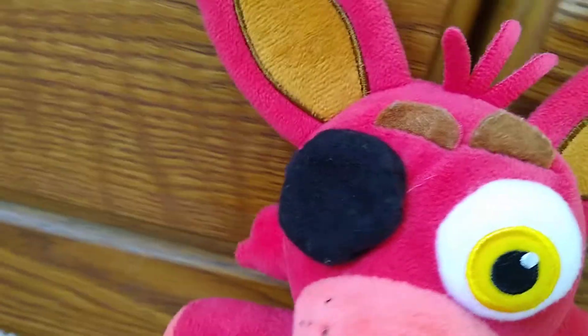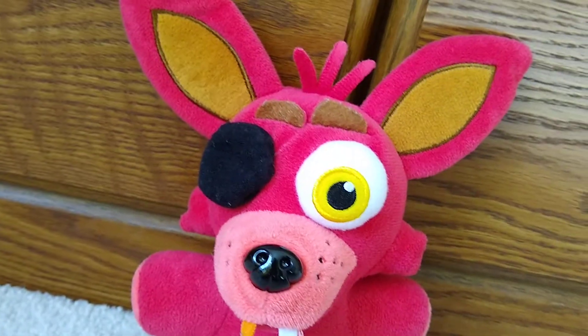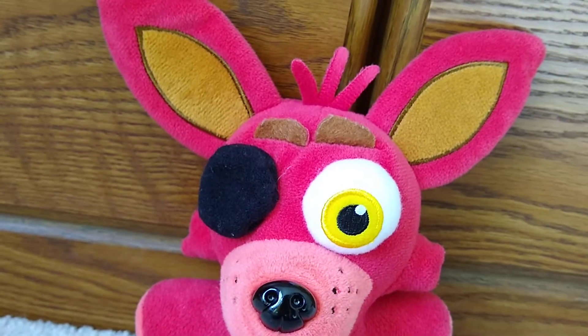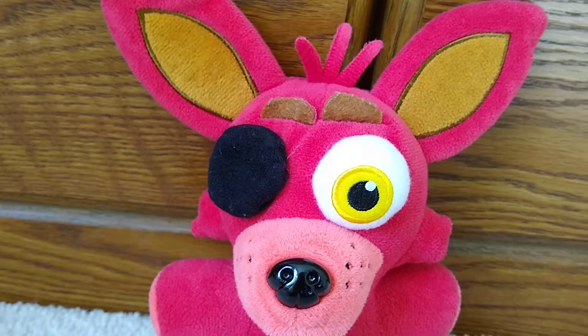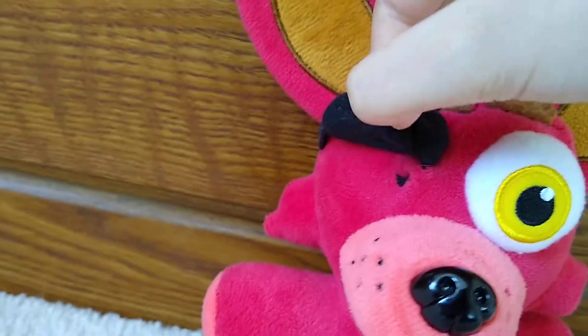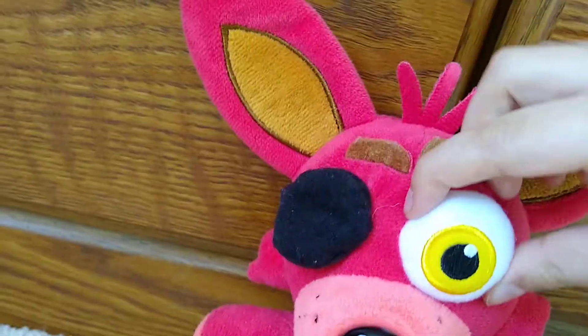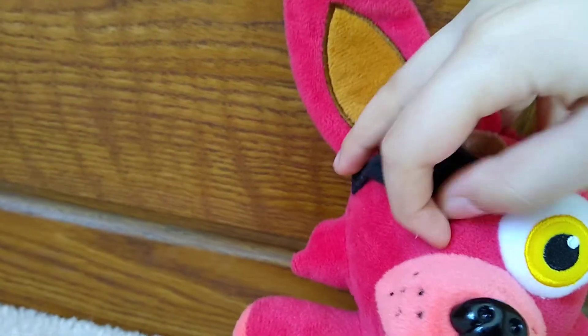This is a really nice plushie, I got a couple complaints, but other than that this is a really good plushie. So let's get on to the problems. Under here, they could have put like a flat print of another eye, because if they put another eye under here it would be bulging out. So they could have made a flat eye under this — it would make it kind of better, to hide this.